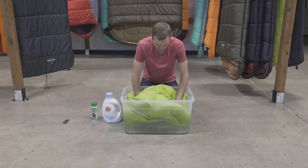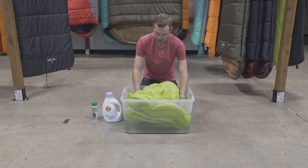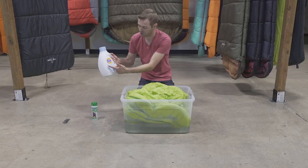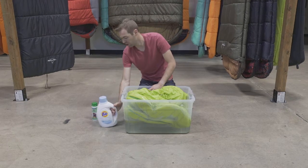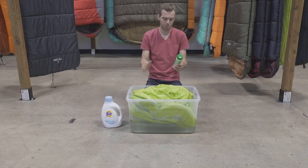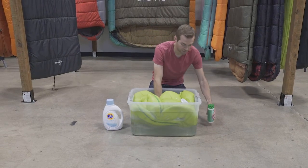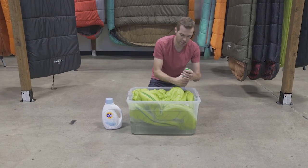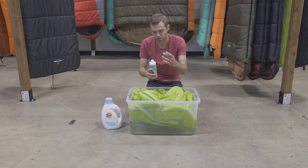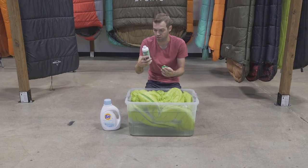After you have your bag soaked and immersed in water, you can grab a little laundry soap. We suggest using the free and gentle mild detergent, or use some Nikwax Tech Wash. This will allow some waterproofing elements to come back to your sleeping bag and get it nice and clean. Dump in a little bit and follow the instructions on there for how much water you're using.